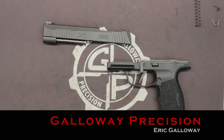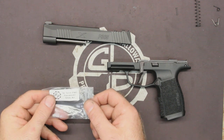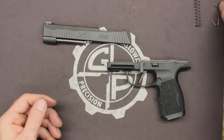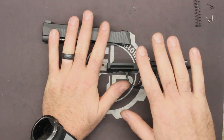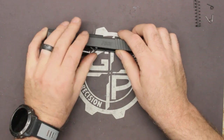Hey everyone, this is Eric at Galway Precision. We're going to be doing the SIG P365 Performance Spring Kit install. It comes with a blocker, striker, sear spring, and a trigger return spring. So it's basically two parts — you've got a slide part and a grip module part. We're going to do the slide part first.